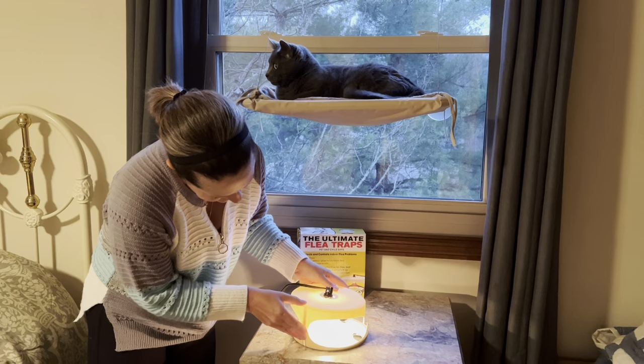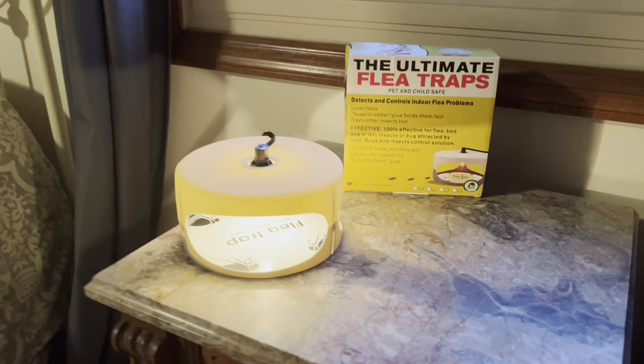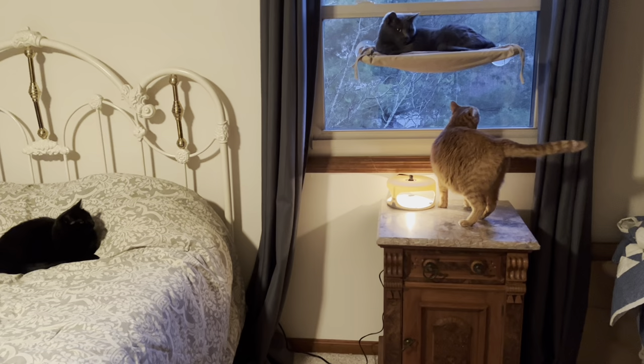This flea trap is pet and child safe. It lures fleas into the super grabber glue that holds them fast and traps other insects as well. This is a bright light for bugs but it is a weak light for humans, so it's not going to affect our sleep at all. In fact, we can even use it as a small night light.